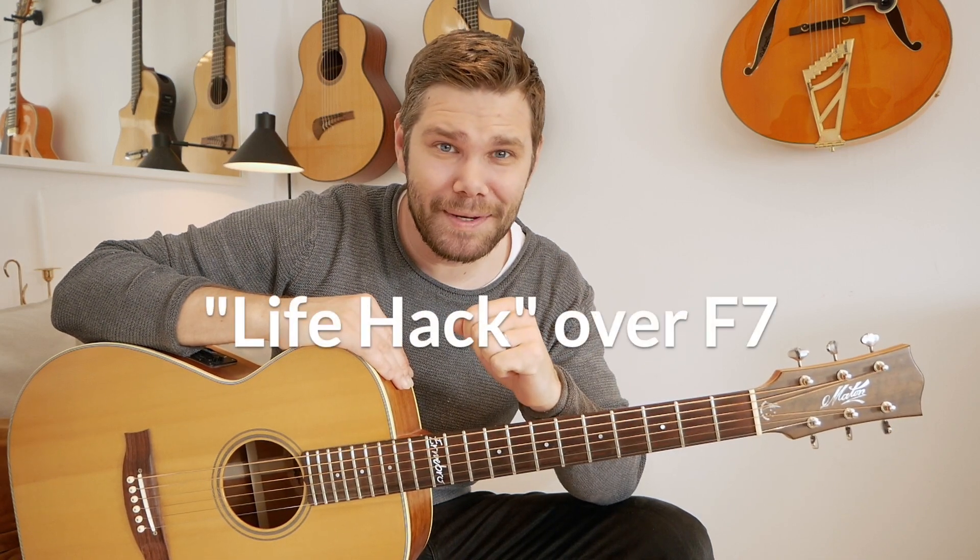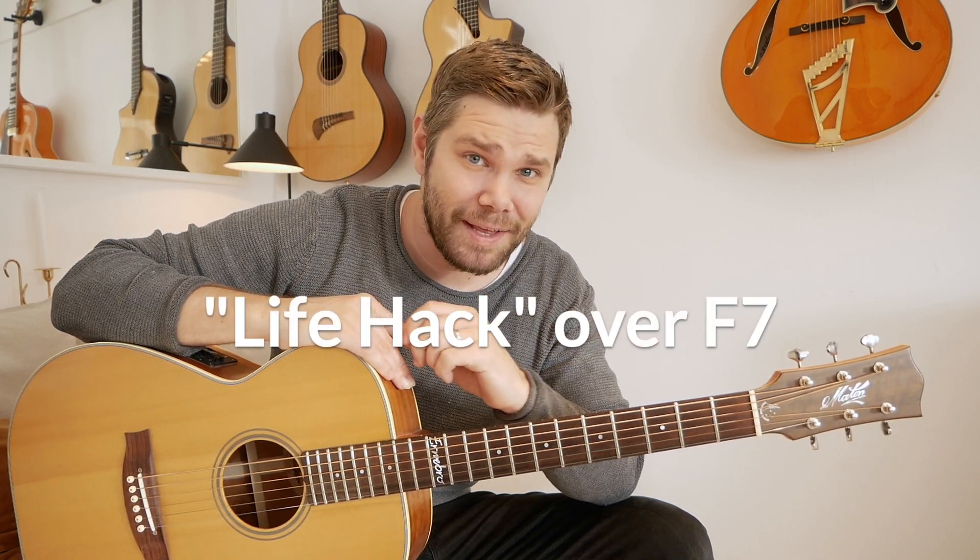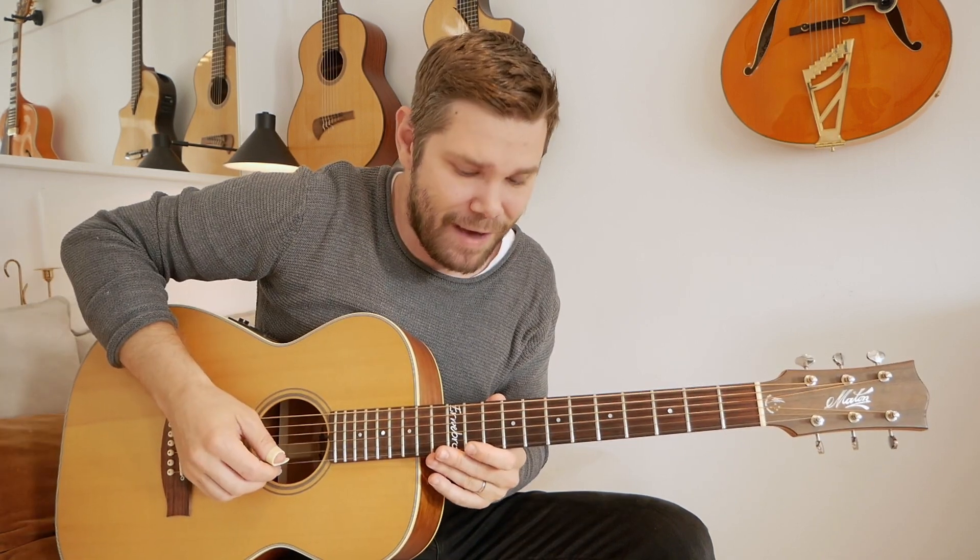Hello everyone, welcome to this one minute lesson at Pro Guitar. We're gonna play a lick over F dominant 7. This is a life hack.